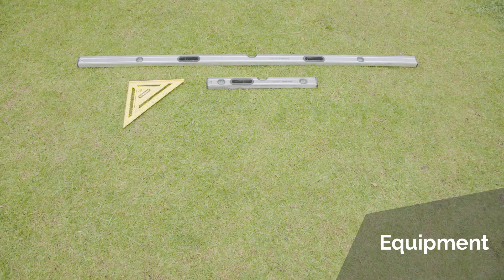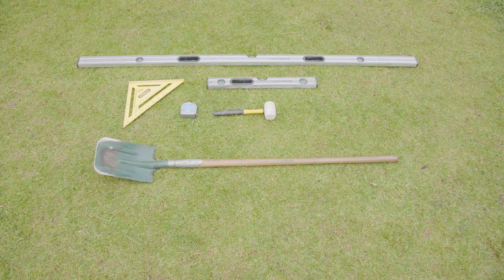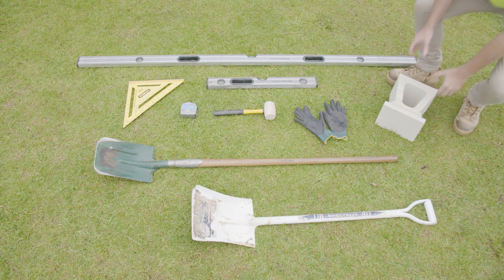The tools we'll need for this project are a long straight edge, a set square, a tape measure for the initial set out, a rubber mallet, a shovel for excavating and another shovel for moving sand and preparing the area, gloves, and obviously the blocks.